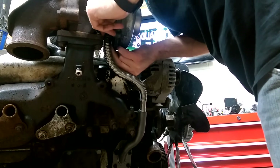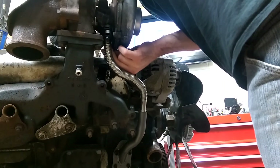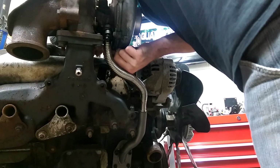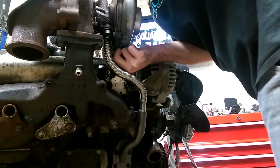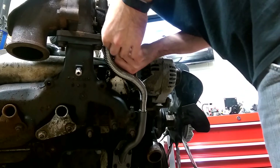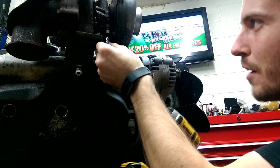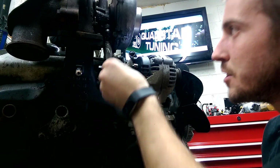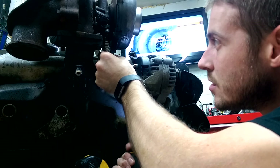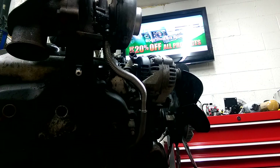The nice thing about this is it's all reusable — you're going to do this once and never worry about it again. Once you have those two bolts at the top started by hand, just grab your 10-millimeter socket. It helps to have a universal joint for this just to get in there — the back bolt is a little tricky, there's no way you're getting a wrench in there easily — but once you do that, you're good to go.